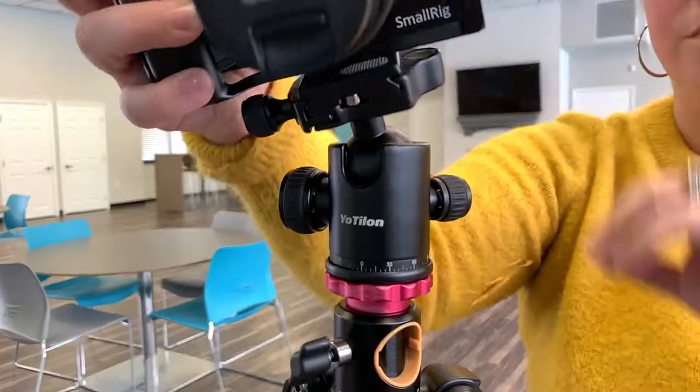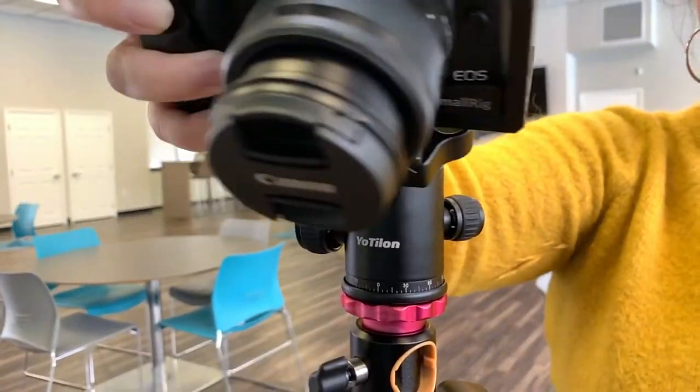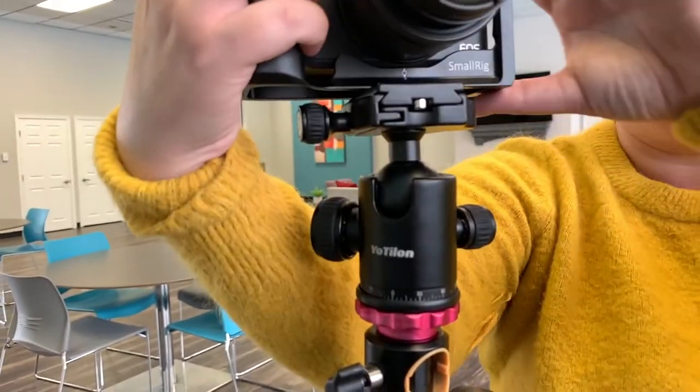Number three, it has a 360-degree ball head, which is perfect for any of those angles that you can't normally get. You can always adjust it, which I absolutely love.